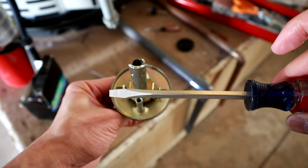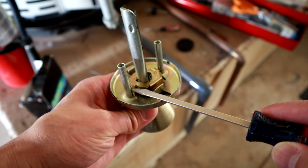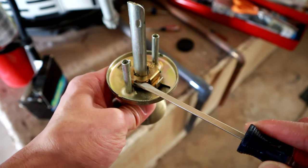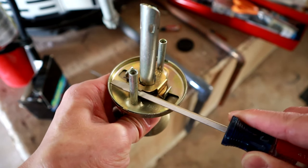Take this size screwdriver and jam it in there. That tube on the side actually holds it in place. Put the widest part of the screwdriver — not the neck part — in there.